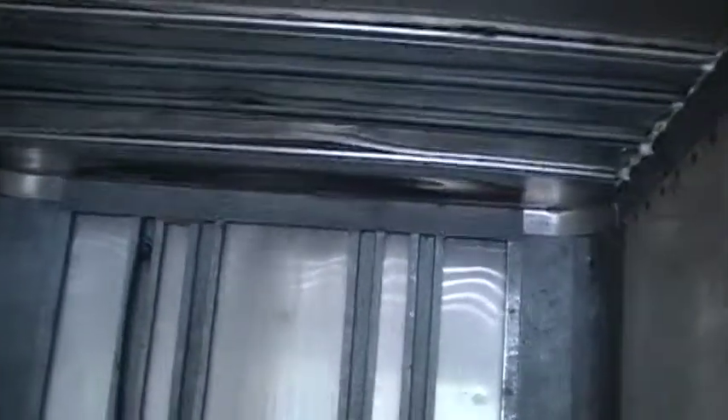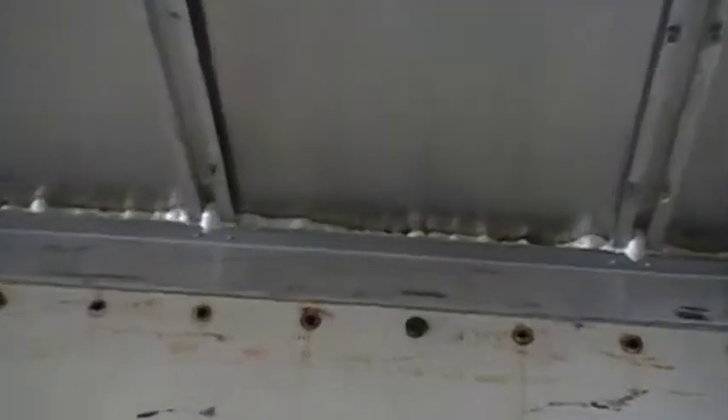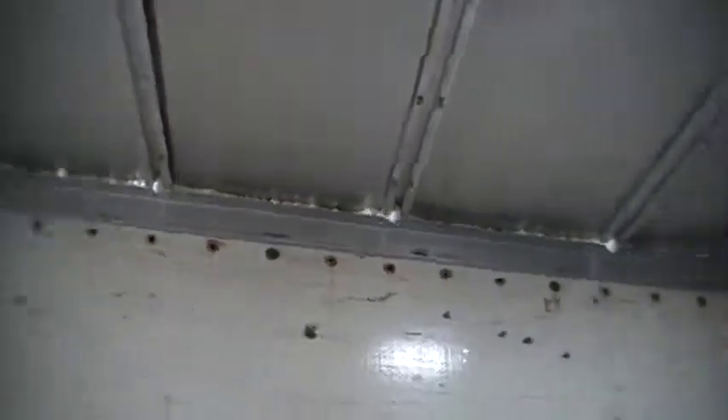Eventually we're going to have to get this front wall spray foamed as well, and the ceiling. So I might even get it priced out — get a quote from a spray foam company, or just do it myself, which I've planned on from the start. Depends on the pricing though.